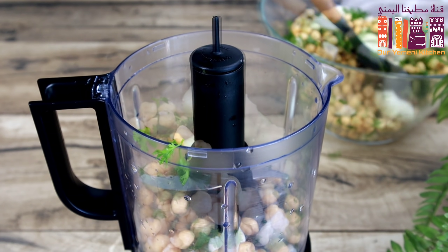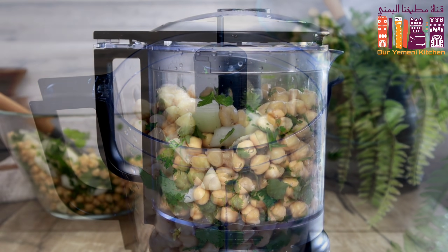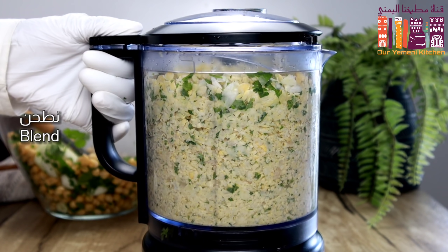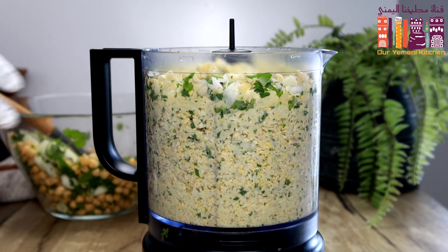On the side of the dish, the dough is mixed with the other dough, and then the dough is mixed with the dough. Hold 1 cup of flour and 10 minutes of the dough.